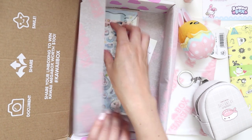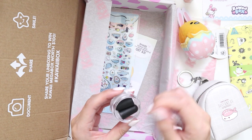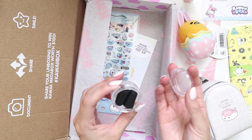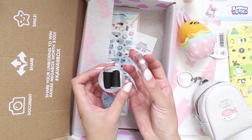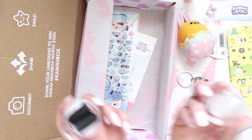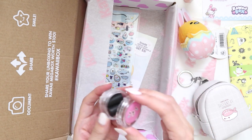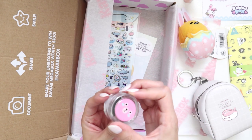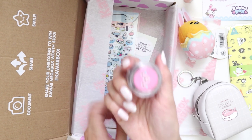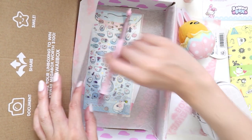Oh, I think these are earplugs — they are earplugs! That's kind of cool. I don't actually have a pair of earplugs. I'm not usually in a situation where I need them, and every time I am the place provides them — like the last time I needed them I was in a seaplane in the Maldives on my honeymoon, but they gave me earbuds. Still, that's handy — I'm definitely going to keep this because you just never know.